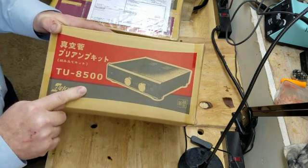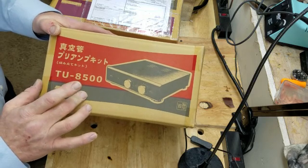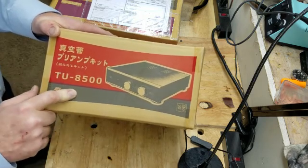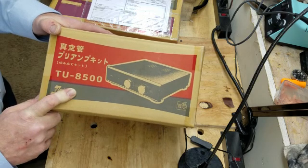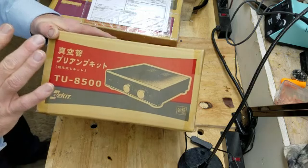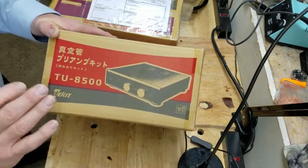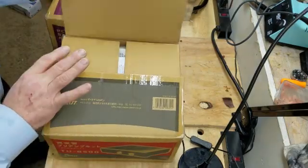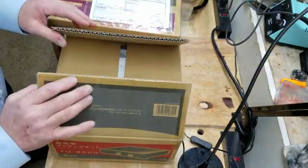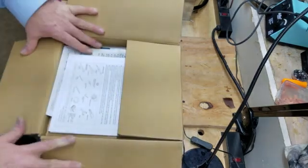I bought this at Tube Depot. It came a few days ago and I did open the box, but I really didn't look through it — I just wanted to make sure nothing looked damaged because I wanted to do the unboxing video. So I didn't remove anything; everything is in the box exactly as it came to me. They use really nice boxes at Elekkit, so very cool.